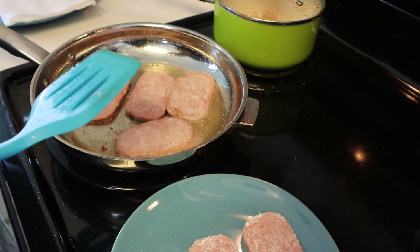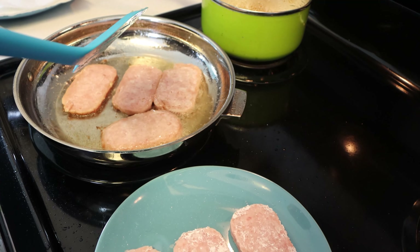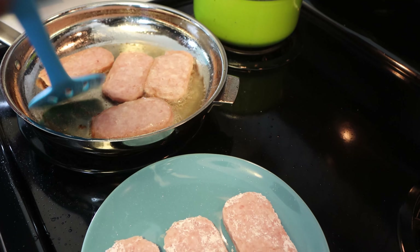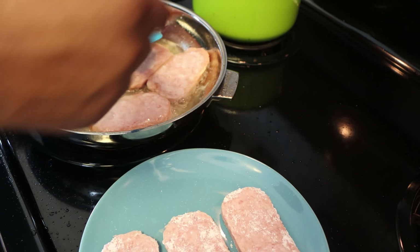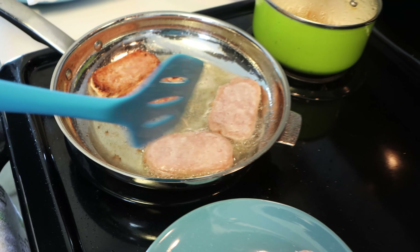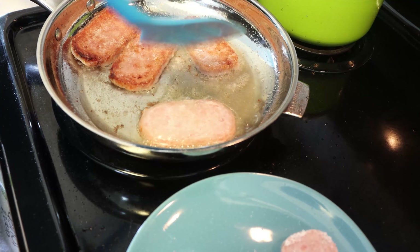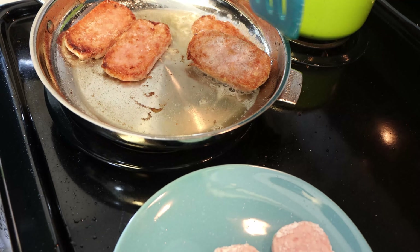These guys have been sitting in the pan for maybe four to five minutes, and you start seeing a little crust forming on the sides and edges. Then we're going to go in for the flip. Perfect.